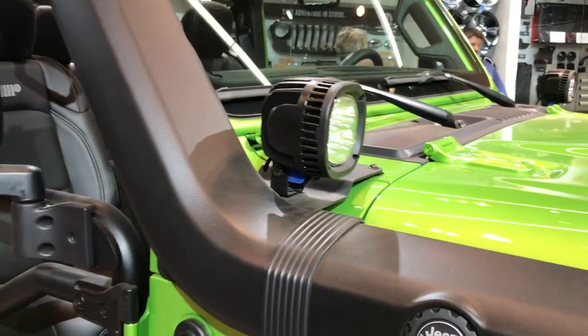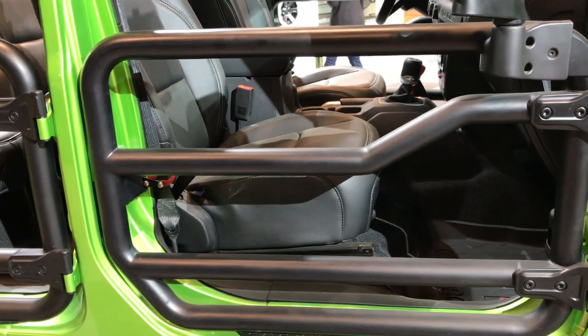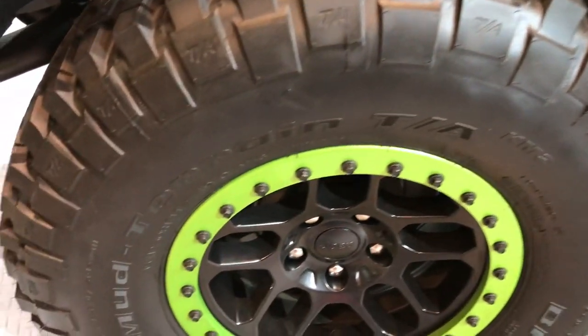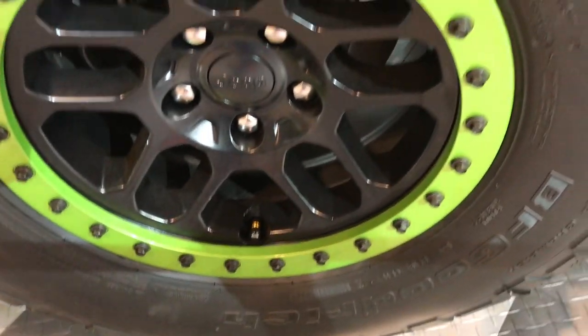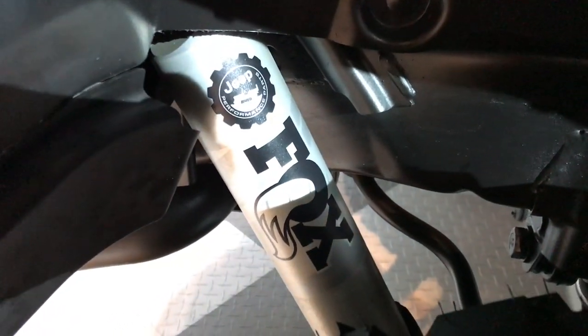It has some LED aftermarket lights, bar doors, and little rock rails. It has the beadlock rims on here, BFGoodrich mud terrain tires. Look at those shocks on that factory lift — this is a two-inch lift.